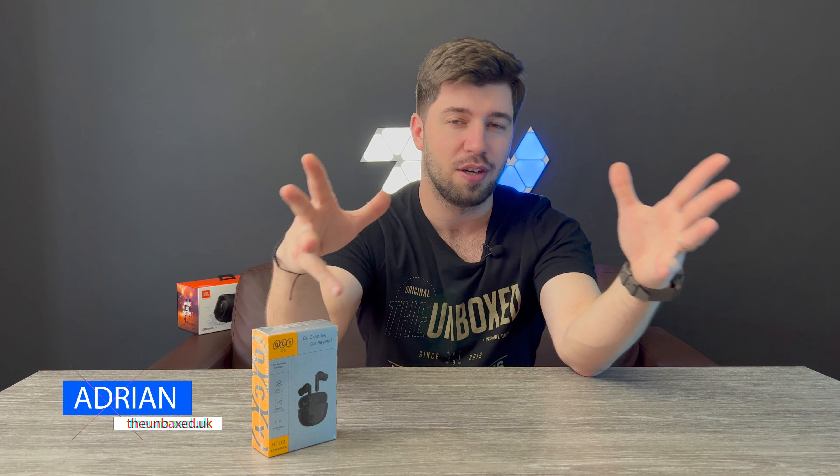Hey, what's up? Adrian here and welcome to the unbox. Today we'll be unboxing, doing a short review and first impressions of these QCY wireless headphones.